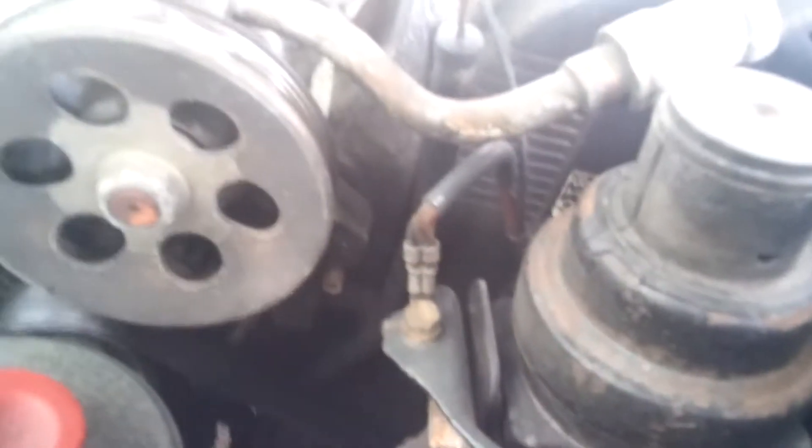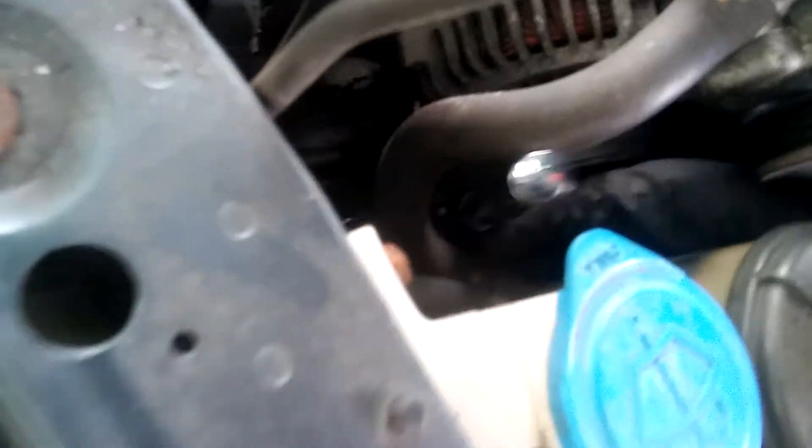Now the alternator. There's a bolt right there — a couple of bolts and the belt is going to come out. There's a bolt turning there, just loosening the mounting bolts and then the adjusting bolt. The bolt is right there. Adjusting bolt.